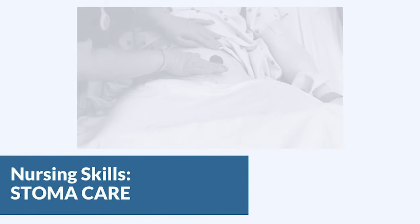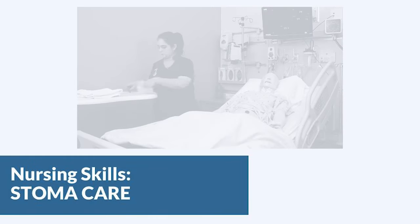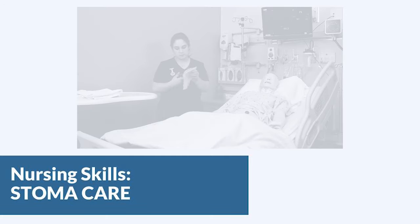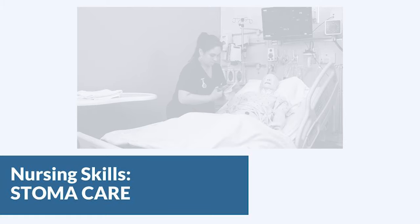In this video we're going to talk about stoma care. The wafer and bag for an ostomy only needs to be changed every three days or if it's leaking, but you still need to be able to assess the stoma itself. In this case we're going to show you how to replace the bag and clean and assess the stoma.